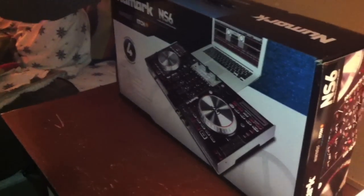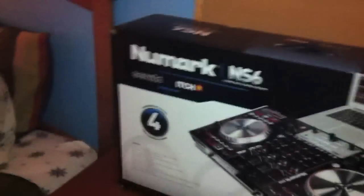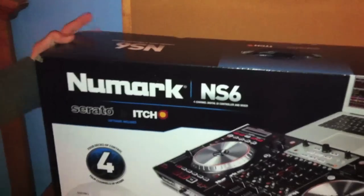All right, this is Vinyl Fusion. We got DJ Hex, DJ Crank, and Mr. Illy here. We got the Numark NS6 here. It's a four-channel mixer pre-mapped out with Serato Itch and Traktor and a couple other programs. So we're going to be doing an unboxing video and then maybe a review later too.